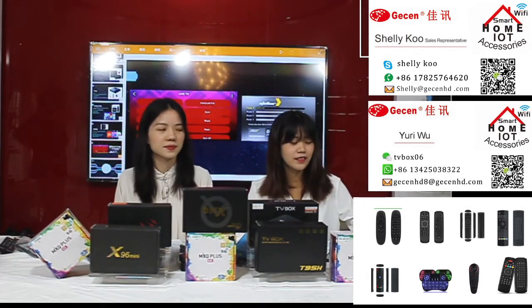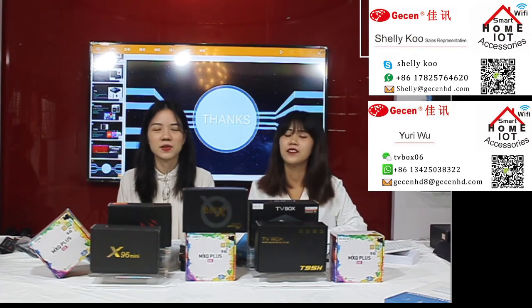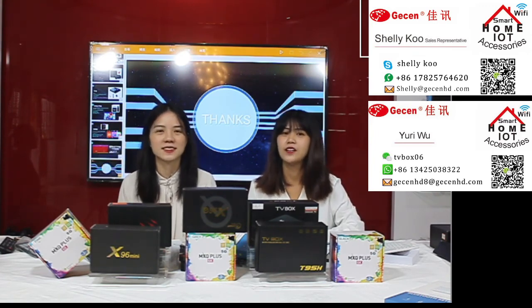Today we have shown you all kinds of TV boxes and air mouse products. It's time to say goodbye to everyone. Thank you for your visit and your watching. Welcome to see you next time! If you have any questions, you can also contact me using the contact information shown here.